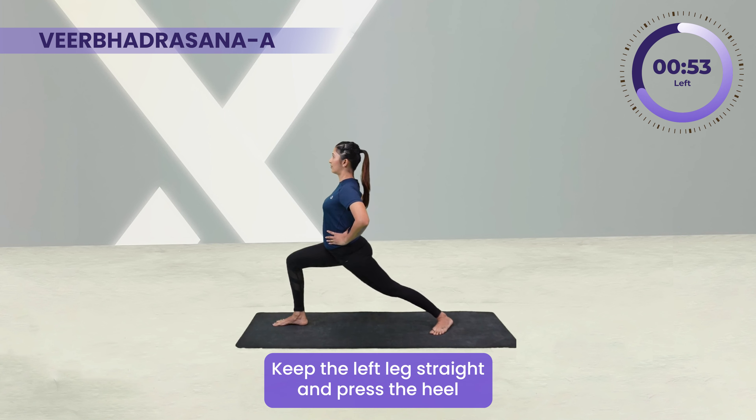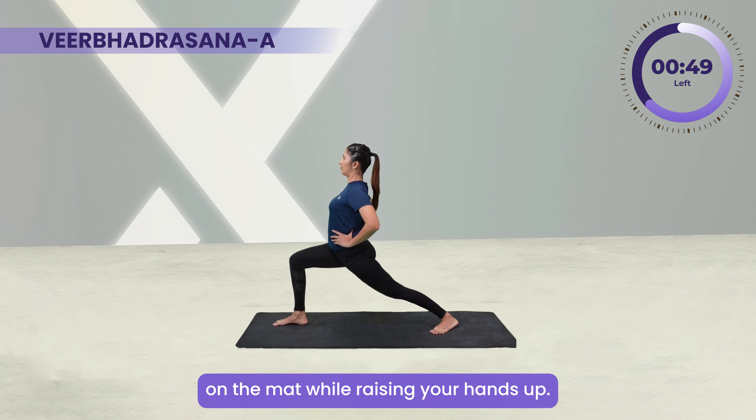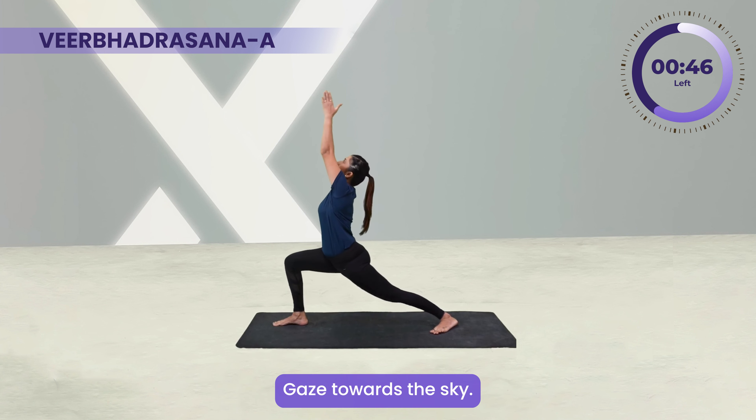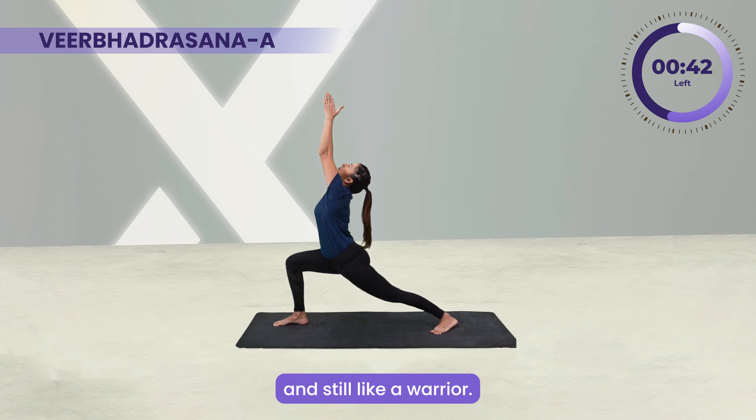While exhaling, bend your right knee directly over your right ankle. Keep the left leg straight and press the heel on the mat. While raising your hands up, gaze towards the sky.